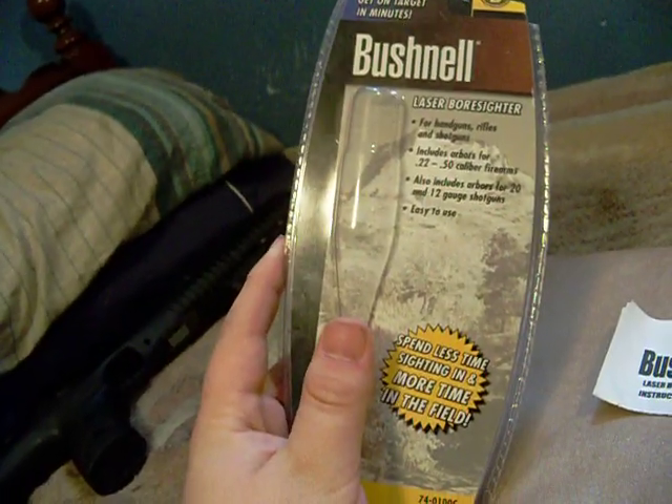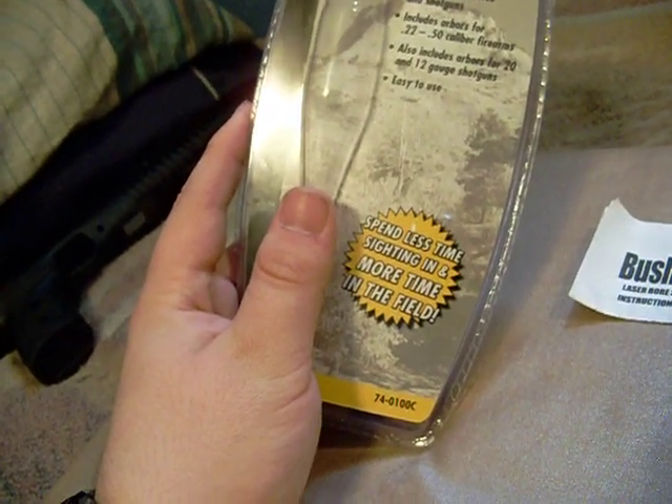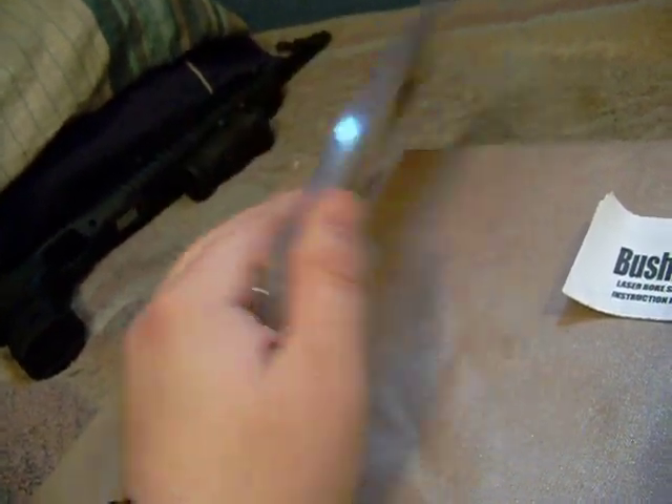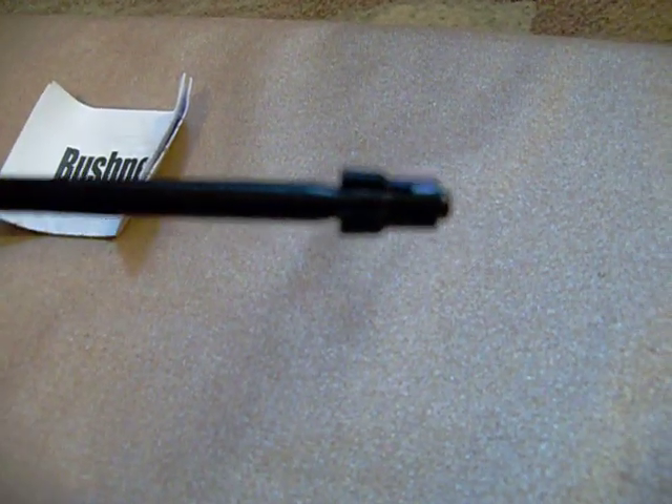This is what you get in the package. It's Bushnell — it says 'spend less time sighting in, more time in the field.' Pretty plain package. You get instructions, you get the actual boresighter, you get the carrying pouch, and you get a whole bunch of these little plastic things that go on the end called arbors, and they're so you can use this thing with a whole bunch of different calibers.